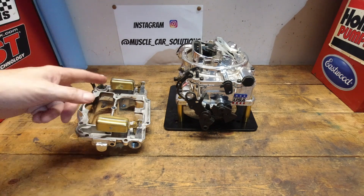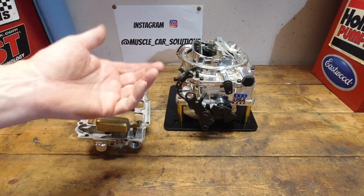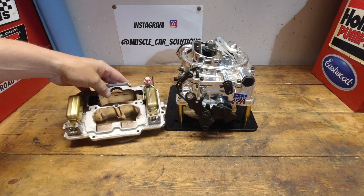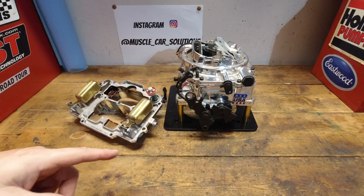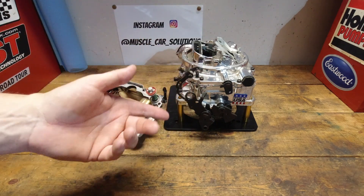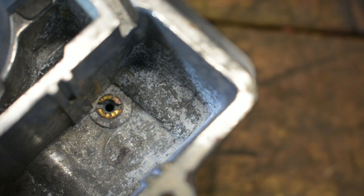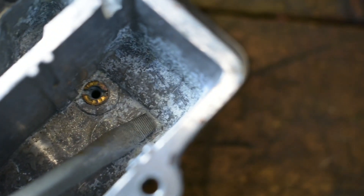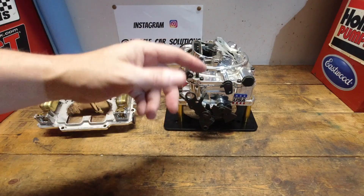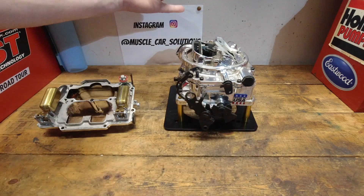We're going to test that theory. I already know what the results are just because I've been inside this carburetor so much, but let's put it to an actual physical test. We're going to cut up this carburetor. Before you get mad at me about destroying a carburetor that looks like it's in decent condition — this one has some serious ethanol damage, there's nothing I can do with it. It's a parts carburetor, but it will give us a good baseline to show you how that operation works. We're going to cut a window in one of the sides.